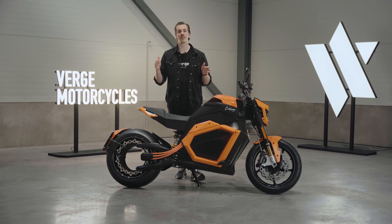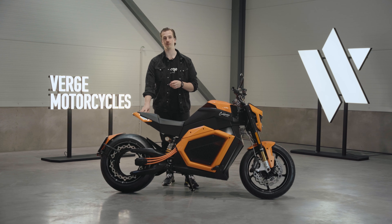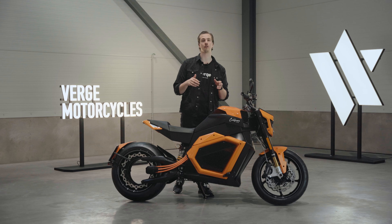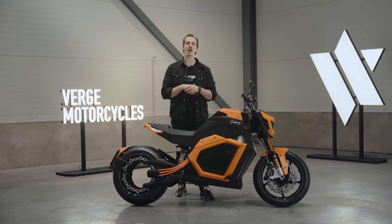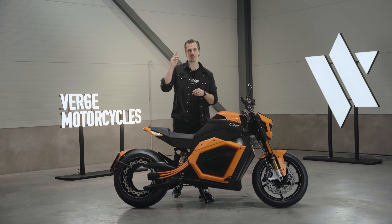I hope you enjoyed this in-depth look at the Verge TS Pro that's taking the world by storm. Make sure to check out our website and configure your bike online at vergemotorcycles.com. If you have any questions, make sure to leave a comment down below. Thank you for watching — see you in the next one.